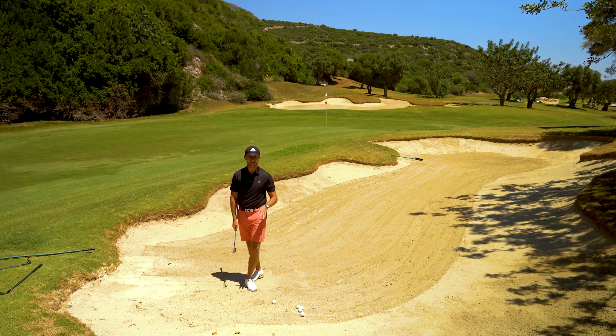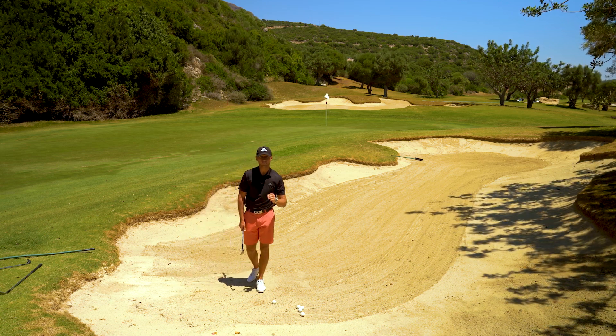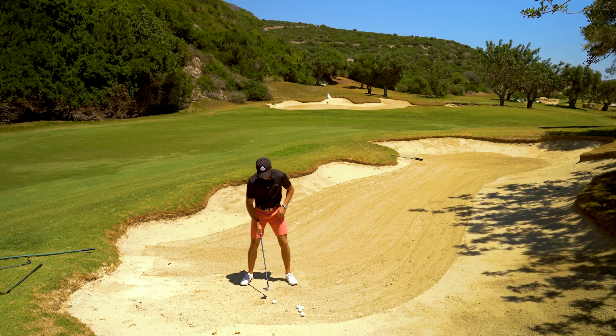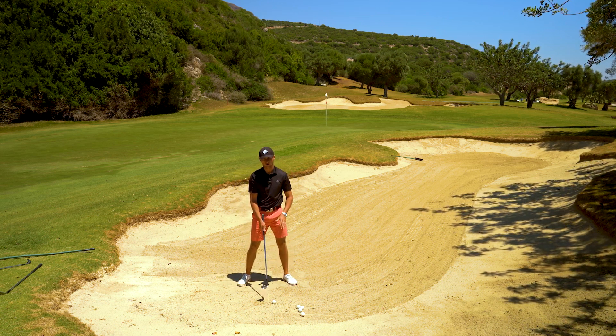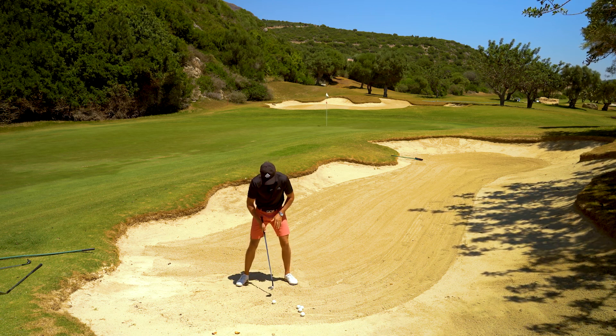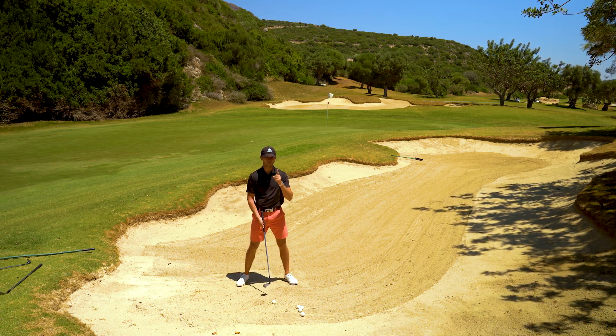In terms of technique and setup, what's very important to remember when hitting long bunker shots is a nice, wide, stable base. We're creating quite a lot of speed in this shot, so we need to stay nice and stable by having a wide stance. That's number one.